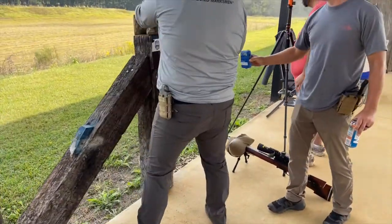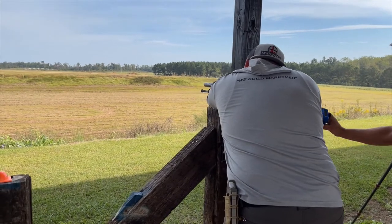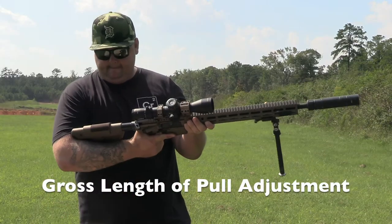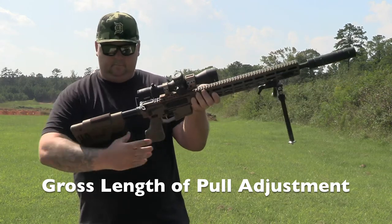Your length of pull is so important in precision rifle shooting, especially if you're going to be shooting in positions other than prone. What really got me excited about these stocks was the shooter's ability to have a gross and fine adjustment for length of pull.